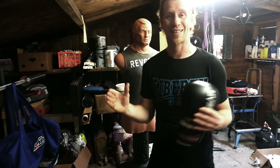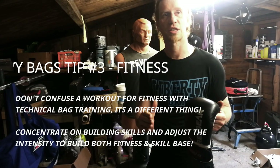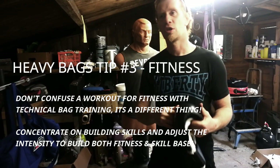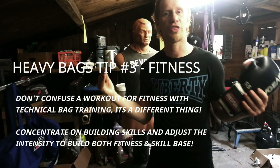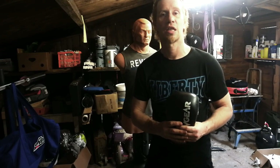Tip number three, the final tip: use the right equipment when you're on the bag and treat it as if you were training in class. Don't just switch your brain off, wail on it to some music, do your five or ten rounds, and think you've really accomplished something. You may have had a fitness workout, which is fine, but if you're looking to actually improve your skills, switch your brain on and work the bag technically. Hope you enjoyed this — see you on the next one.